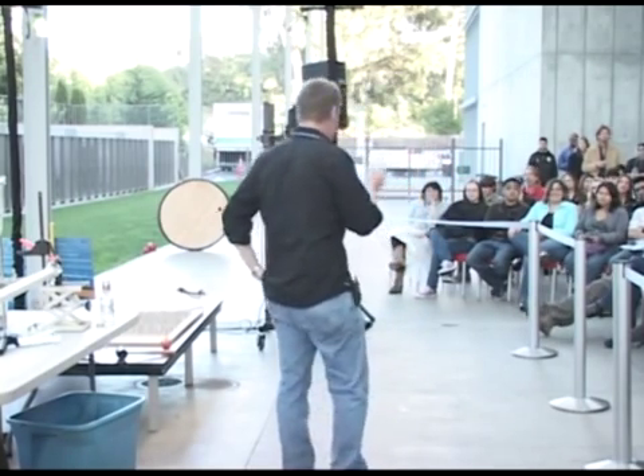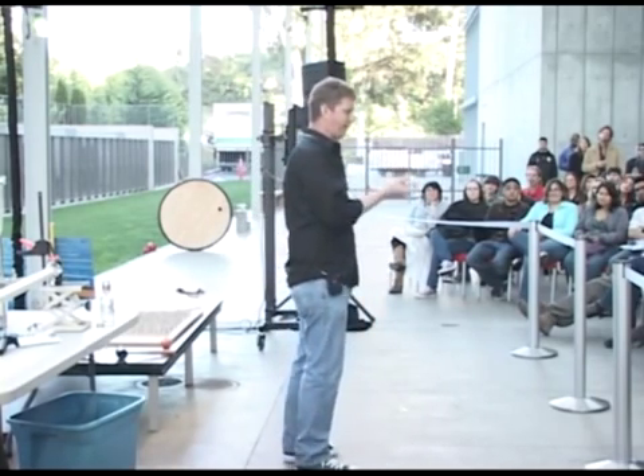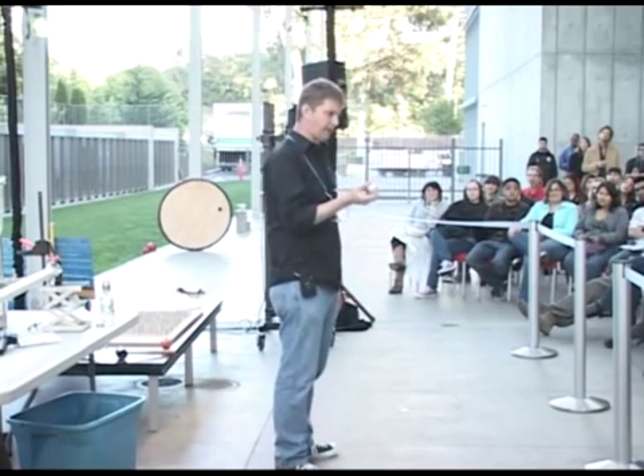So I thought to myself, wouldn't it be fun to come up with a way to actually use a ping pong ball as a weapon? And so I tried to make a compressed air ping pong ball gun.